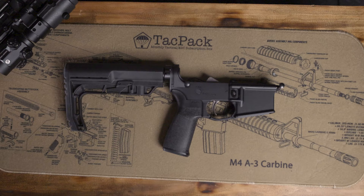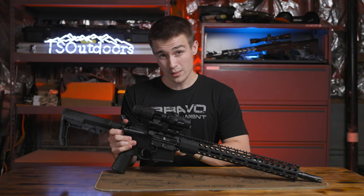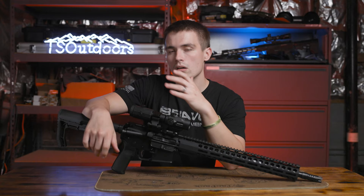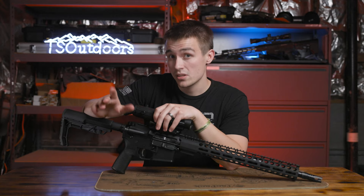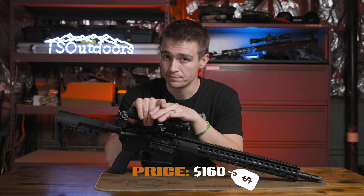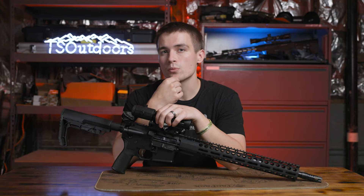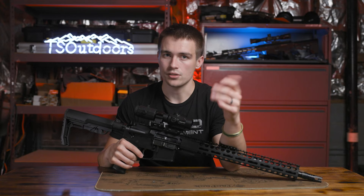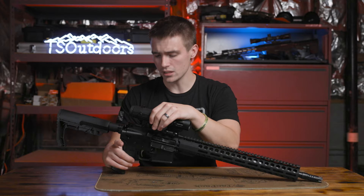Then we have a PSA lower. This can be a whole plethora of different things — I've bought their blem lowers, I've bought their brand new lowers. There are a thousand different options out there. The cheapest PSA lower you can get right now is a blem lower for about $120 to $129. Add a $30 FFL transfer on that, puts you at $160. For a completed lower, that's a really good deal, because lowers are running pretty expensive right now.